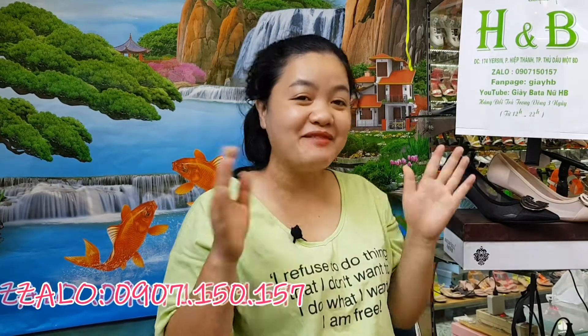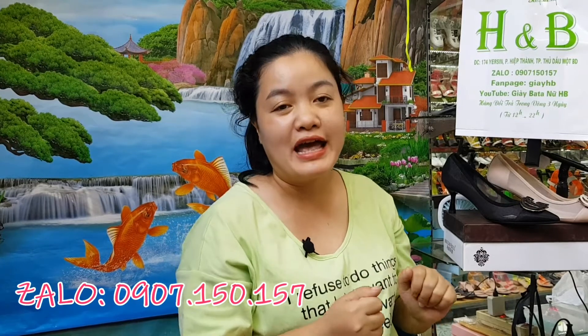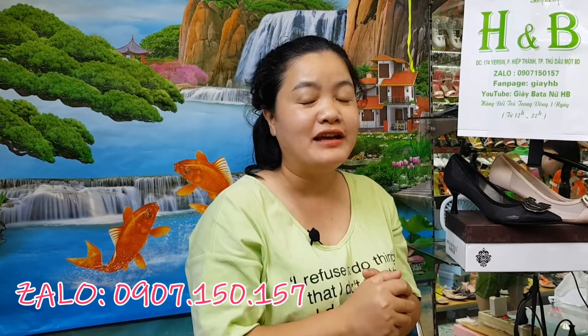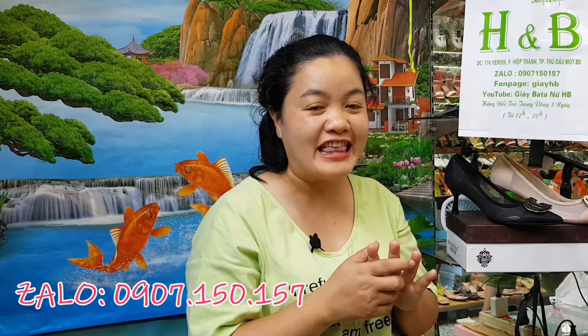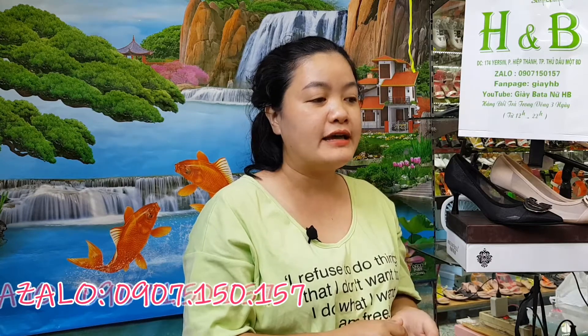Xin chào đại gia đình, chào đại gia đình đã trở lại kênh dài HV của em. Hôm nay thay vì chia sẻ những cái mẫu dài hoặc là những cái mẫu dài thể thao, dài nữ hoặc dài nam thì hôm nay em sẽ đổi chủ đề cho cả nhà. Cái chủ đề này thường thường được chị em phụ nữ hỏi rất nhiều, nên em sẽ làm một video để chia sẻ để khi nào cả nhà cần có thể xem.